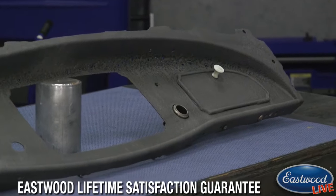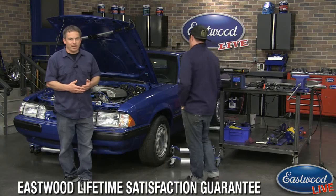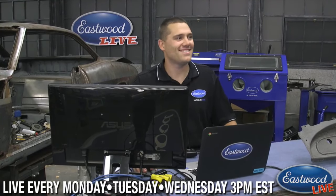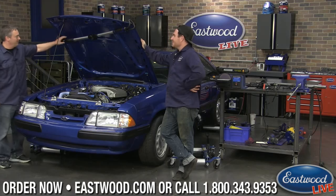Today we're going over our must-have garage tools - supposed to be five but I think we're up to six. Scott, do you have a favorite must-have garage tool? All of them are must-haves, but you can't go wrong with the underhood light. All right, let's start with the underhood light.